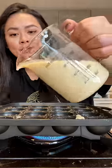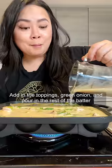Once the pan is hot, add it into the batter partway. Add in your topping — green onion — and pour in the rest of the filling.